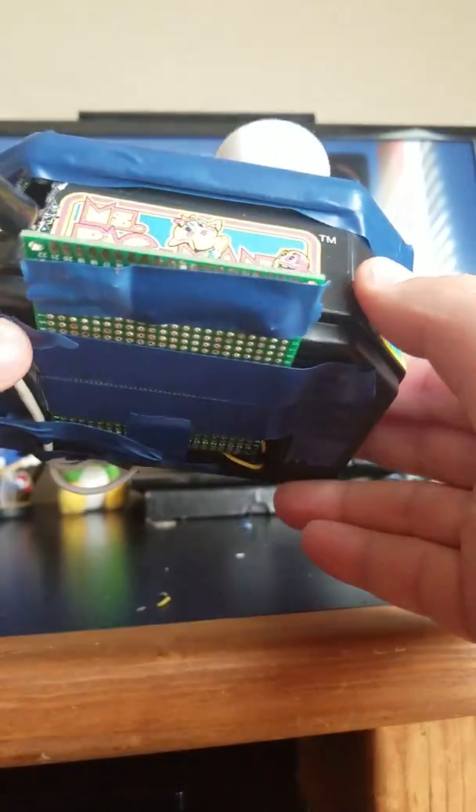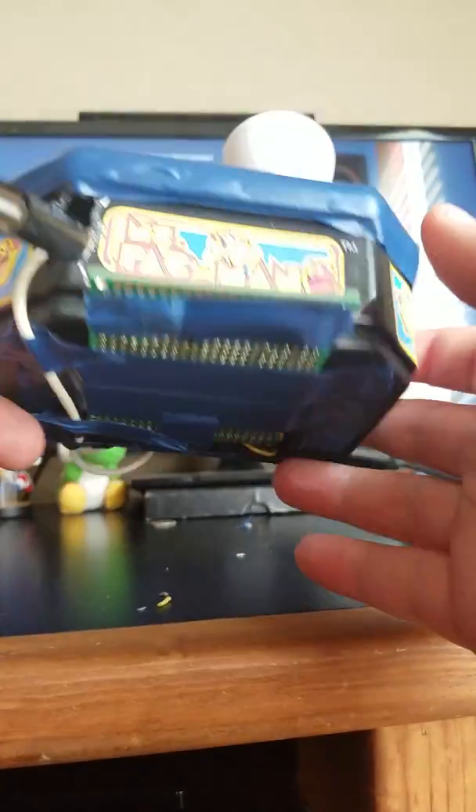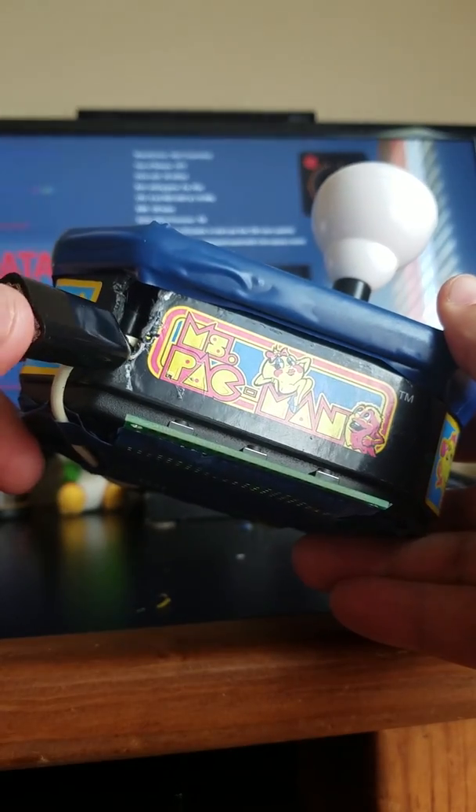I did a little Dremel work on the bottom. It can still be cleaned up a little bit — maybe paint some places black, use glue instead of tape in certain places — but I'm happy with how it turned out overall.